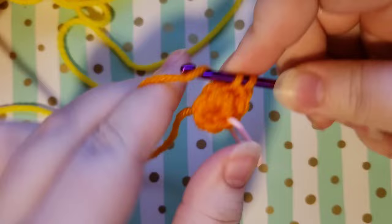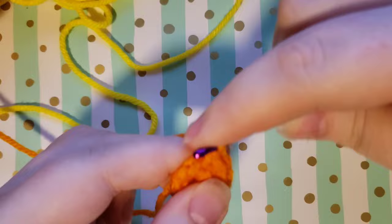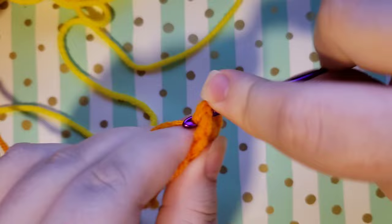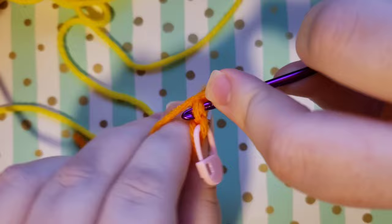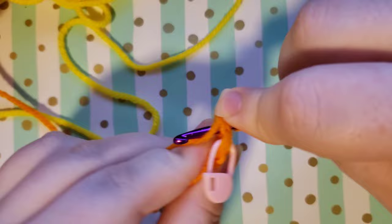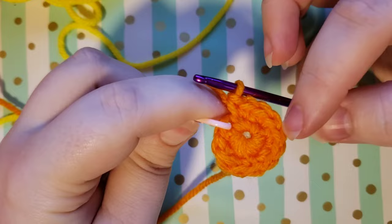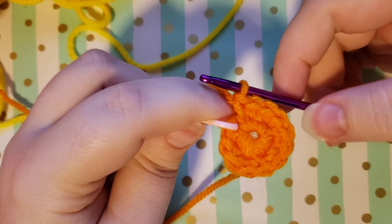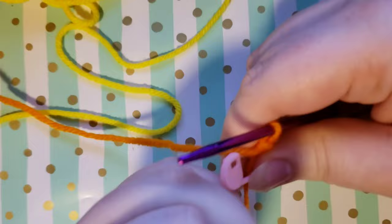Go ahead and place two single crochets into each stitch all the way around. If you don't have a stitch marker, you can keep count by noting one — put two stitches in it, two — put two stitches in it, three — put two stitches in it, and so on to make sure you go into all six stitches. You should now have 12 stitches in total. Count them: one, two, three, four, five, six, seven, eight, nine, ten, eleven, and twelve where the stitch marker is. Don't worry if you see the magic circle opening up a little at the beginning — it won't do that as you continue the project.